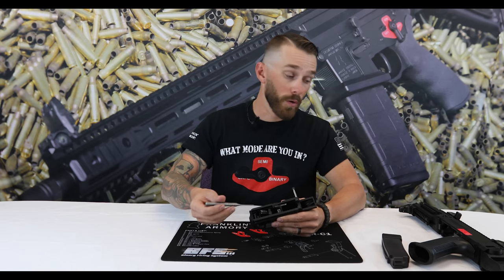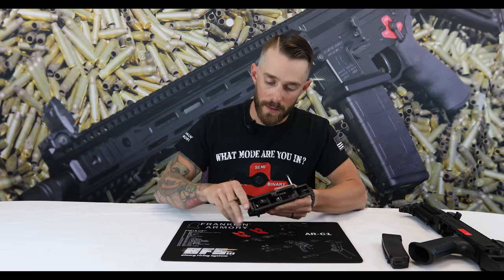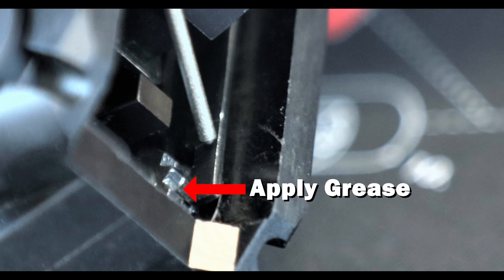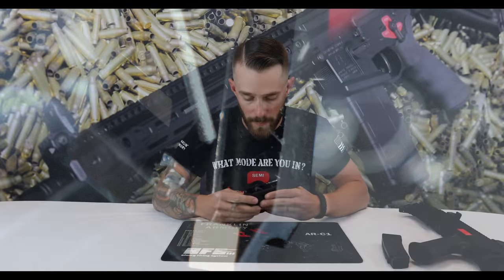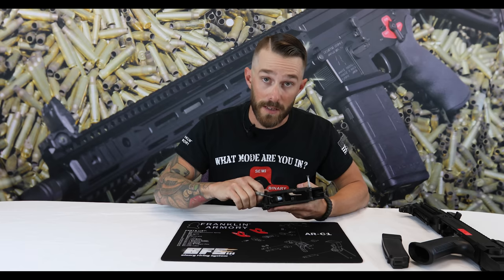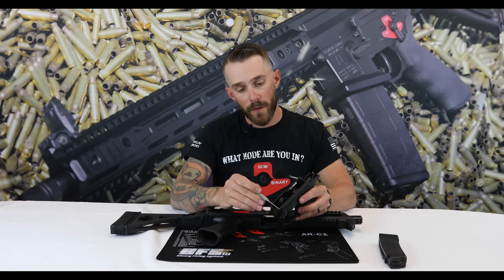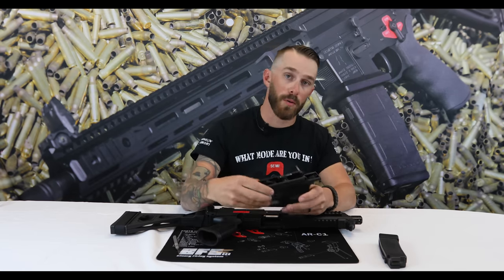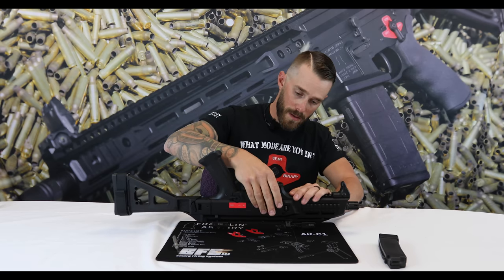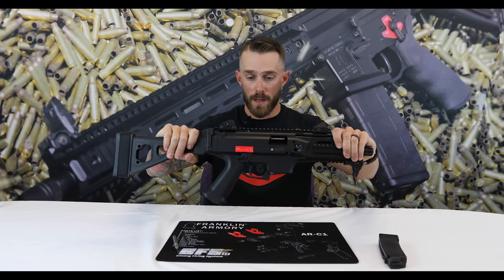Now that the trigger pack is installed and all function checks are done, we're ready to reinstall the lower. Before that, put a little grease on the safety selector in that detent area we talked about earlier — without grease it's going to be stiff and difficult to manipulate. A little grease goes a long way. Slide the lower back in, make sure the takedown pins are all the way out, slide it in, then slide the takedown pin back in. There you go — a brand new binary trigger system for the CZ Scorpion.